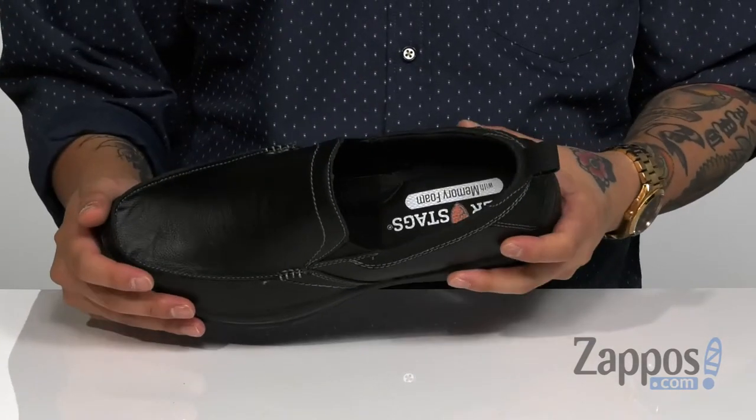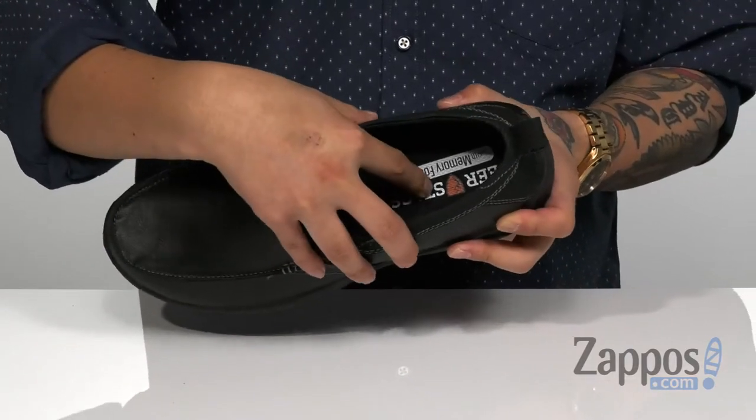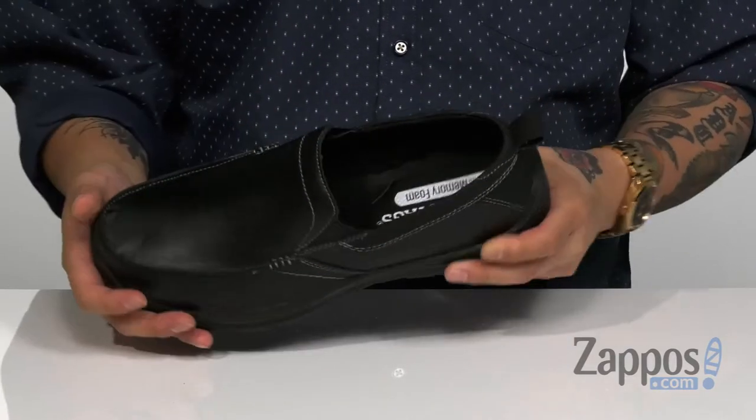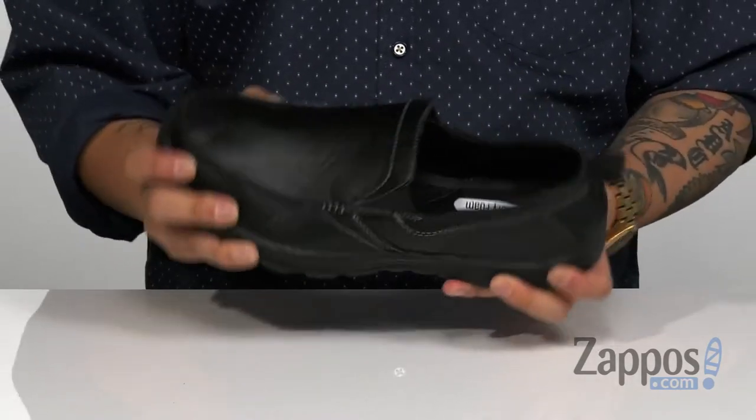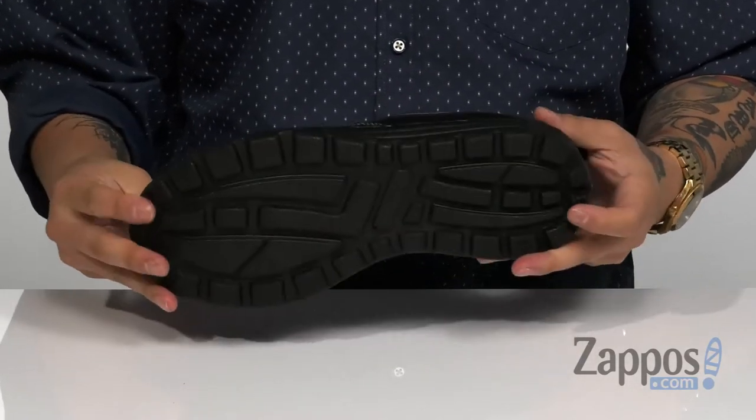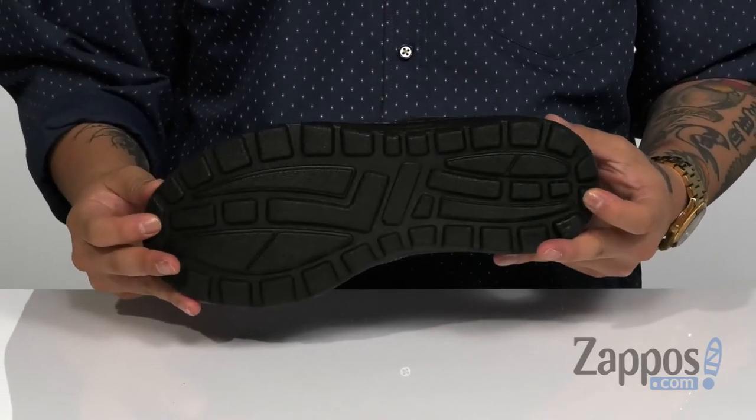A soft fabric lining is going to feel great against the skin. A cushion memory foam footbed helps to keep you comfortable with each step, and it sits on top of a molded EVA midsole that's going to help absorb shock. The shoe itself has a bit of flex, and a synthetic outsole that's textured to keep you stable.